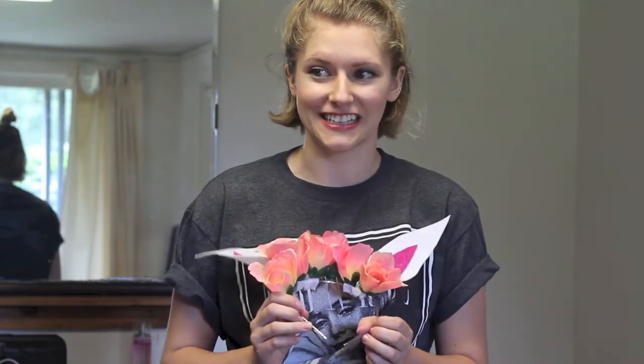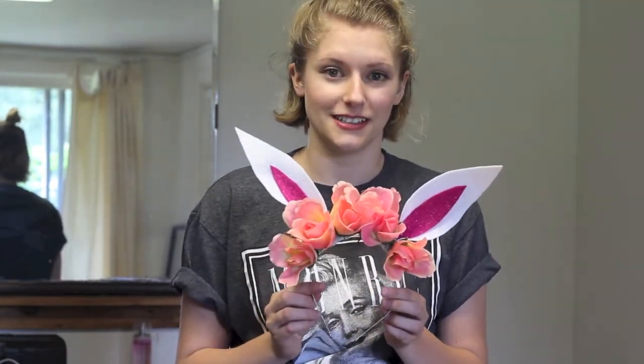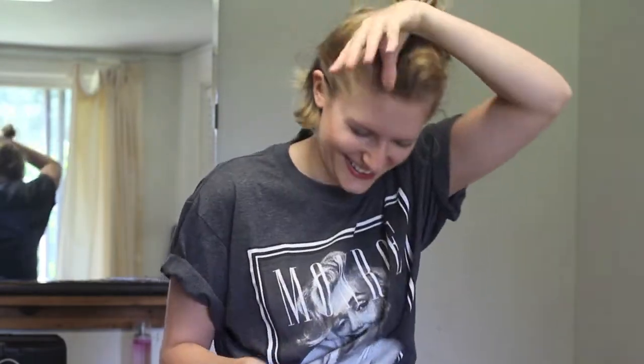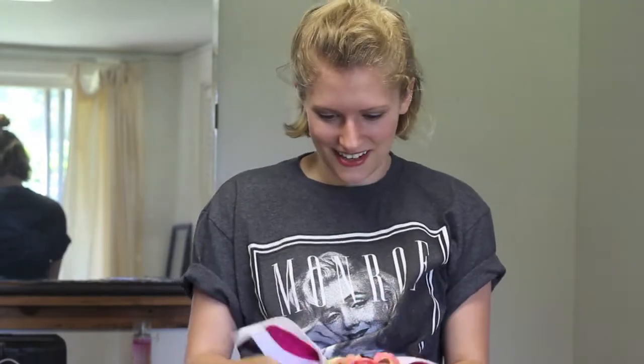I'm really into pictures of animals wearing flower crowns — I just think it's really funny and I love it. That's why I did the flowers, because bunnies like flowers. Bunnies would wear flower crowns. Also there's this one picture of a bird that just has like one flower on its head — it's really funny. I'll find a picture of it. But yeah, here are the finished bunny ears with some flowers.